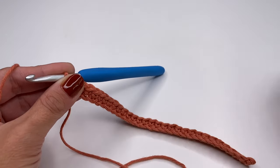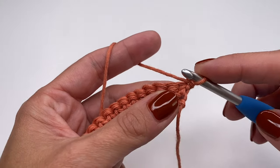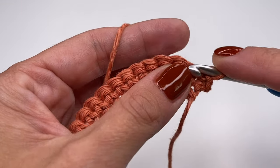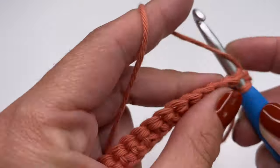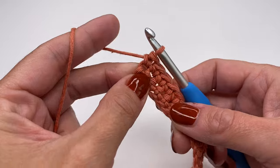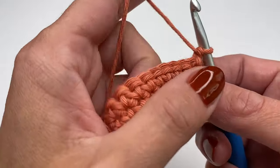I'm at the end of row one with 30 single crochets. For the next row, chain one and turn your work around. Again, work one single crochet in every stitch — into the very first stitch, insert your hook, grab the yarn, pull up, and finish your single crochet. It's important not to miss the last stitch, so insert into the very last stitch and finish. Now you can see we have a straight edge and we've just finished row two.